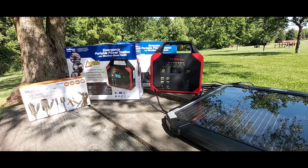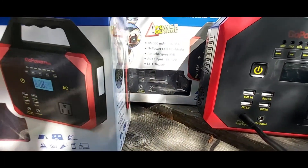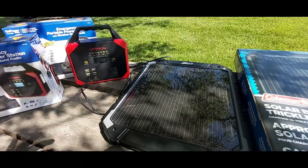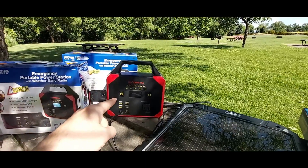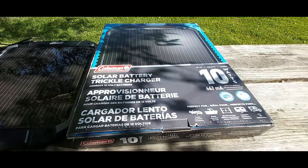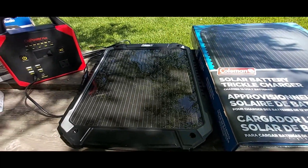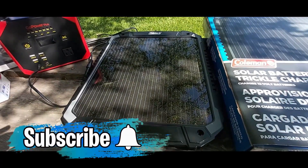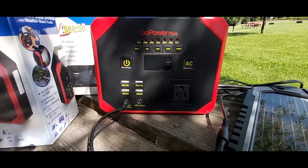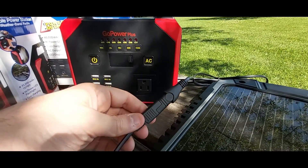I have the fourth unit charging at my house and I have two right here. As you can see, there's one in the box, there's the other one in the second box, and then this one right here. I'm actually charging my Go Power Plus with my Coleman 10-watt trickle charger solar panel. I know it's not much, but this will get the job done for these small units. I have it plugged in directly to the solar panel — the Go Power Plus is directly plugged in.